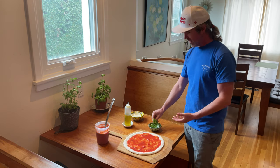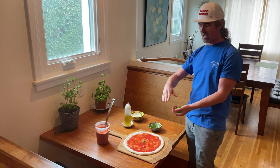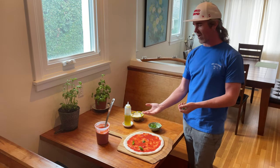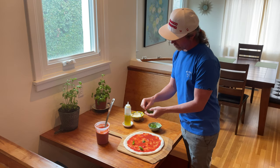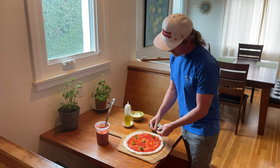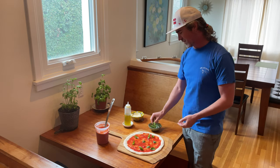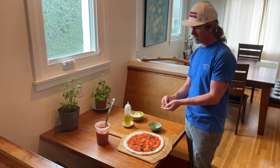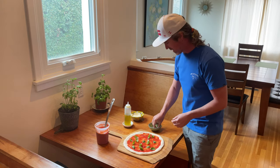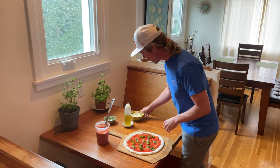Basil — this might be controversial, but I like going with the basil directly onto the sauce before the bake. That really is the OG pizza margherita way, but feel free to do as you please: add it before like I'm doing, add a little after, or just skip it before and hit it with only fresh basil afterwards. I know a lot of people are into that too. I'm keeping it simple here — going with a generous amount of basil.